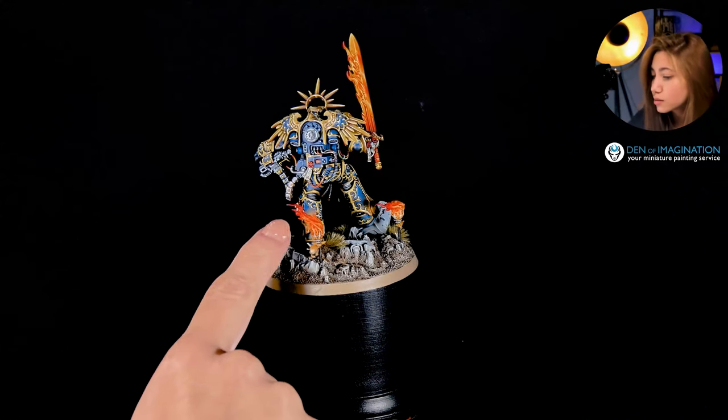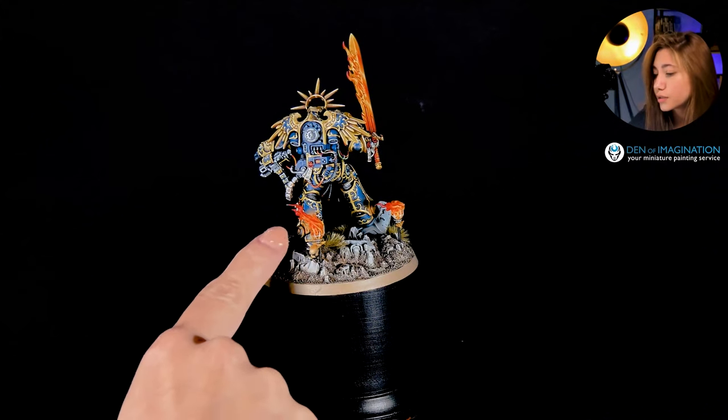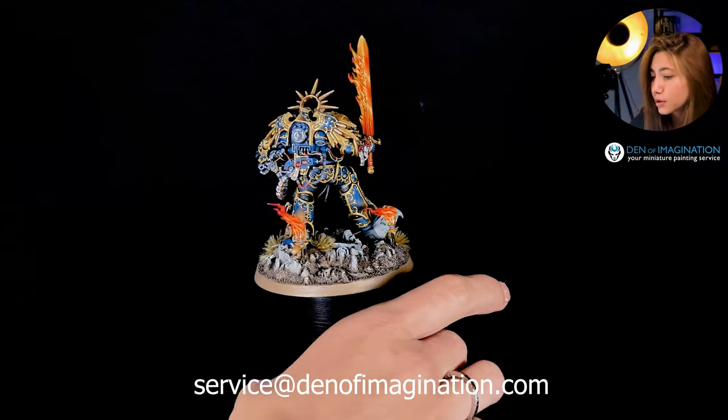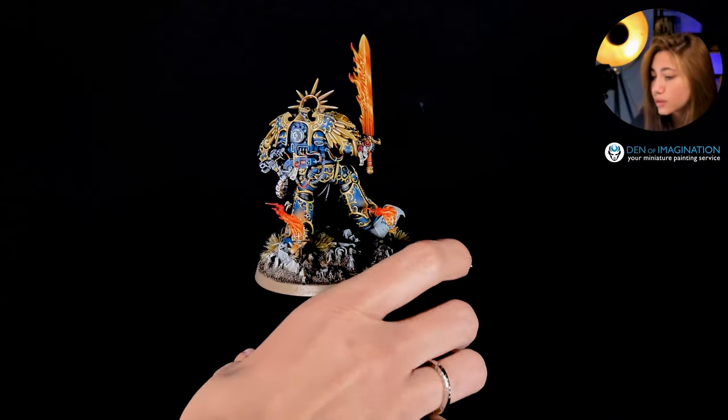There are pretty neat details here, like the fire reflecting on the surface. It's a really cool detail. I really liked it. Pretty neat scroll details too.